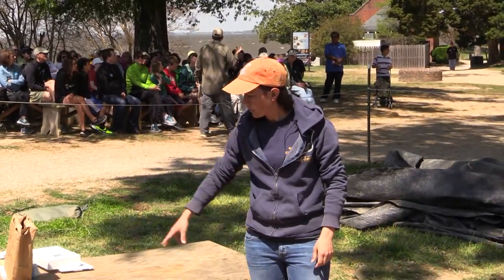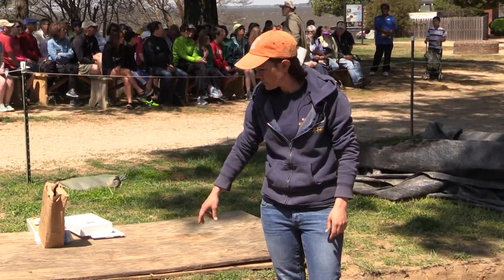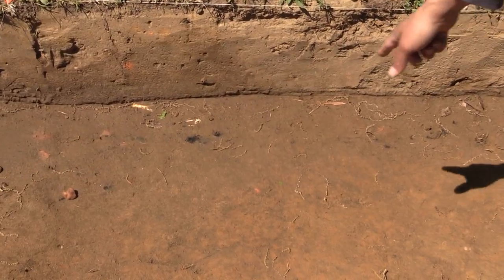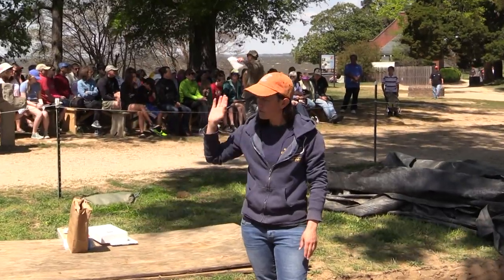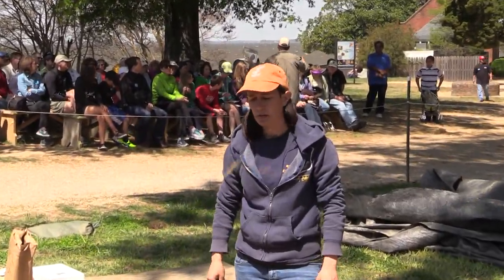The other end of our site — the western end — has a dark soil stain showing up that has brick and bone, some pieces of charcoal in it. It's probably a boundary ditch of some sort. We've seen parts of it just a little bit towards the river from the site here.